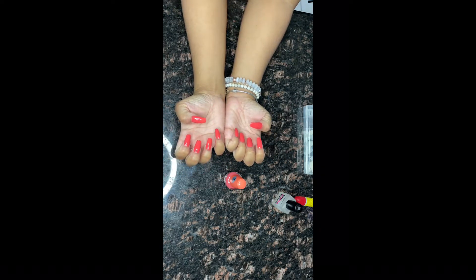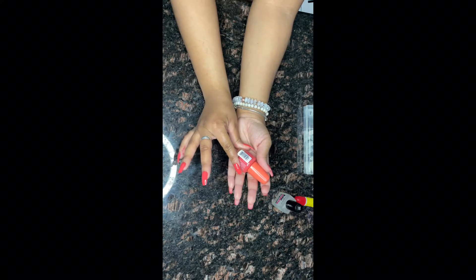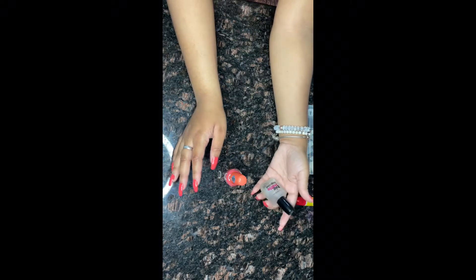I'll be using the LA Colors Color Craze gel nail polish in the color Stunner. I love this nail polish so much because it's like a gel and it makes you look like you went to the shop for real, which is our goal here. I'll be sure to include some photos at the end so you can get a close-up of how my nails look. Make sure you guys like, comment, share, and subscribe!